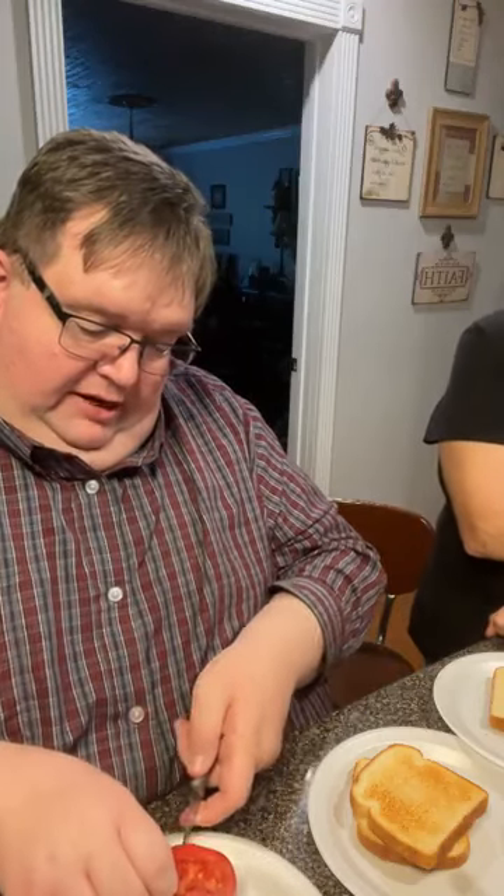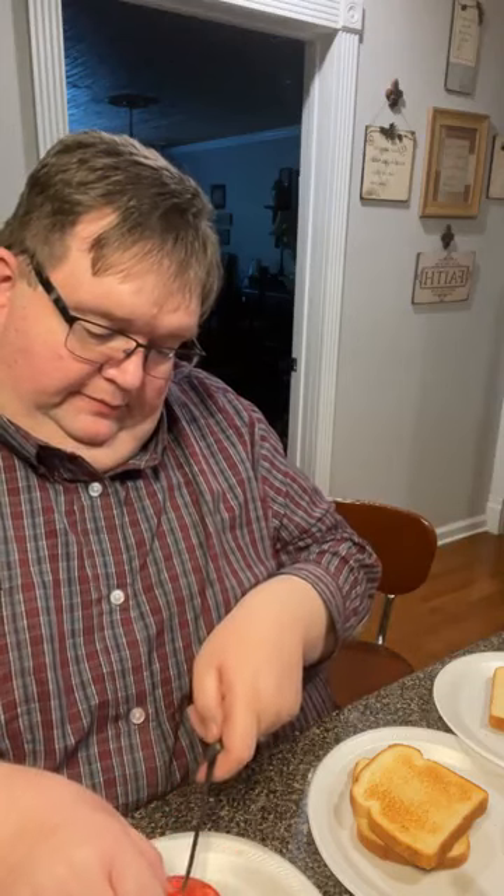Mama's got her toast ready and I'm going to cut my tomato. There's that beautiful bright red garden tomato — yum yum!